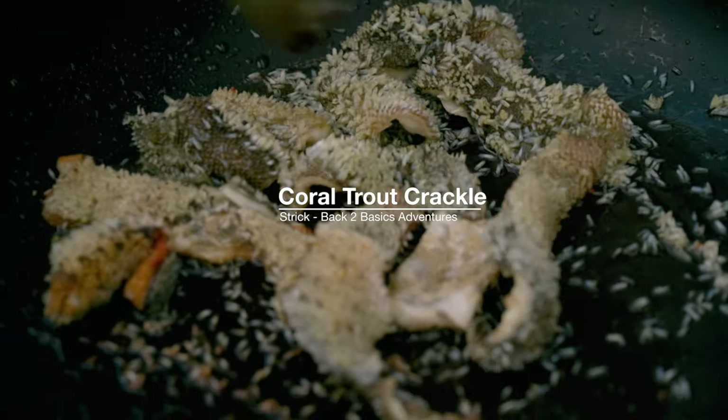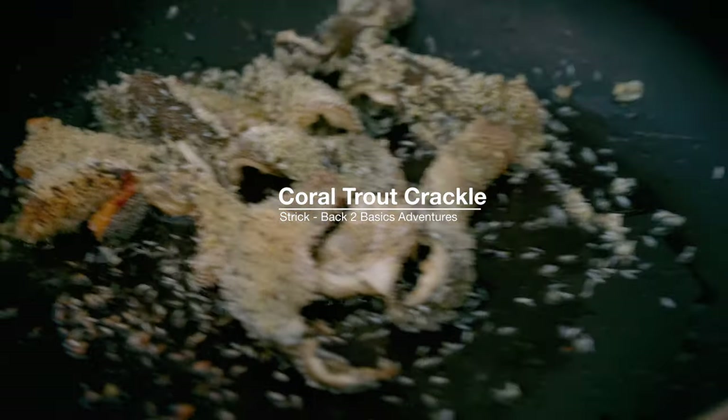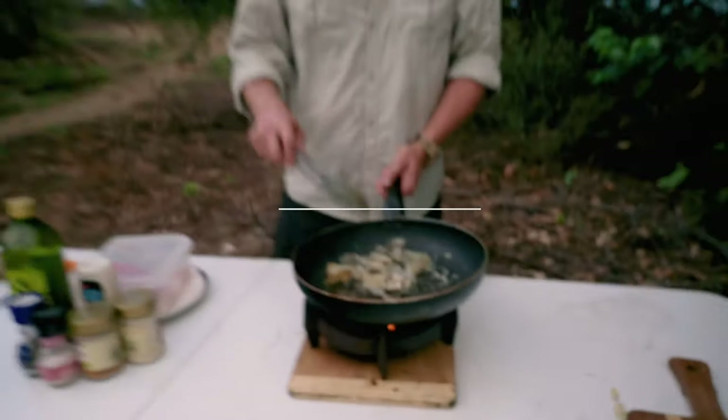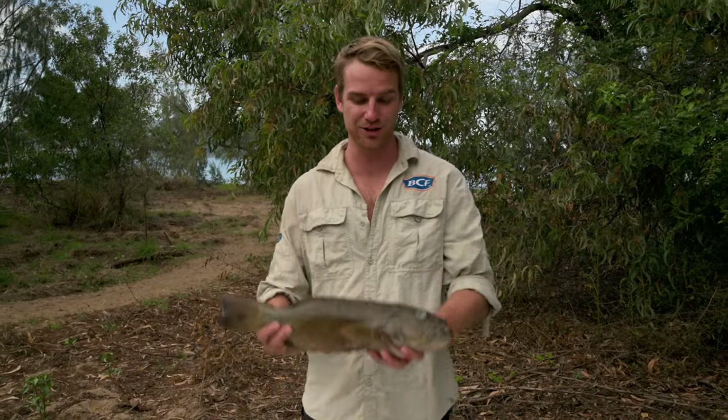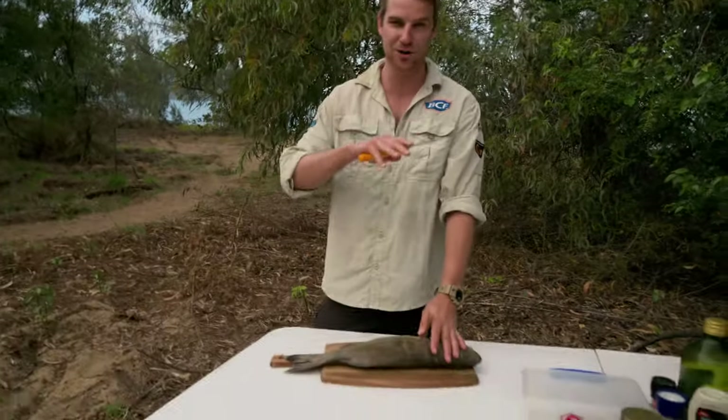Anyone who likes pork crackling and likes seafood — combine those two flavors together and this is what you're going to get. If you haven't tried this, you've got to try it. It's so good. Strick from B2B here. The coral trout is one of my favorite fish. I'm going to show you how I take it from the filleting table to the dinner plate. First step, arguably my favorite, is you've got to catch them.